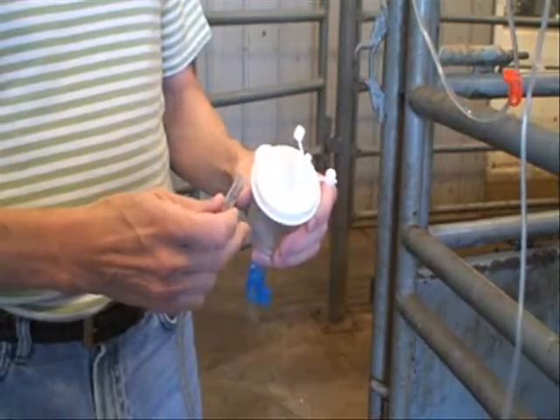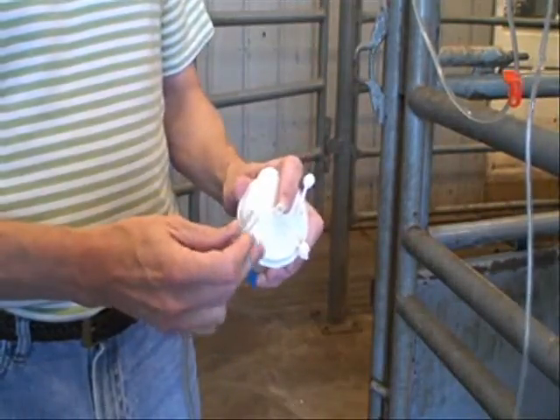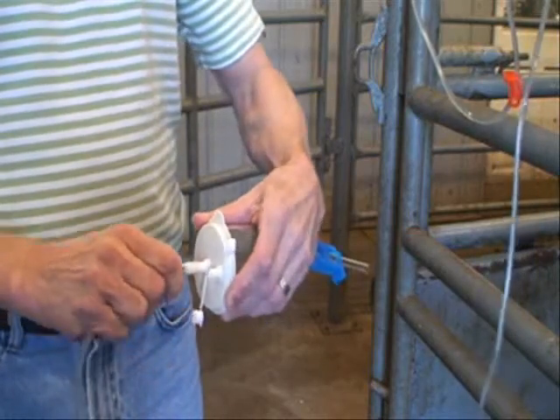Now we're stall side with the filter. Take the Y tubing set, put your finger as a little back stop, push that over, then push and twist.